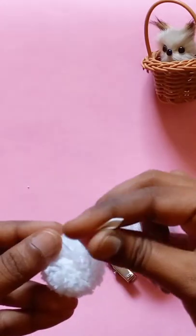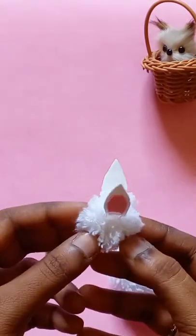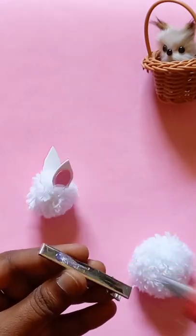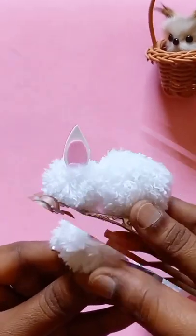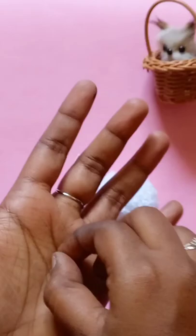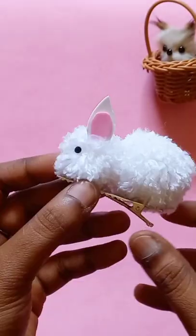I'll try to put it on the top and put it in the clip. I've already done a piece of this. I'll try to put it on the top.